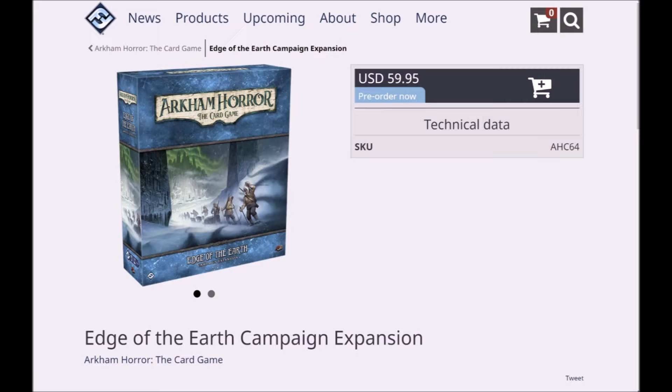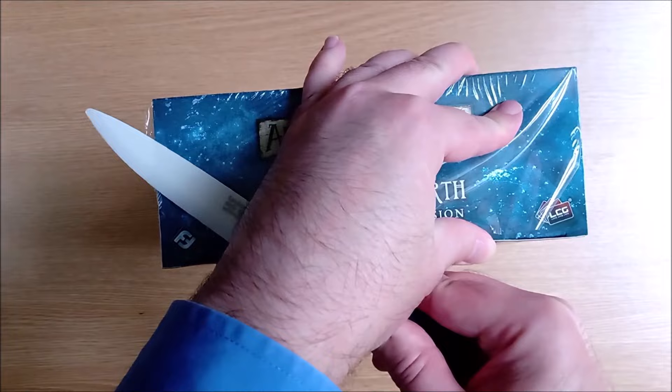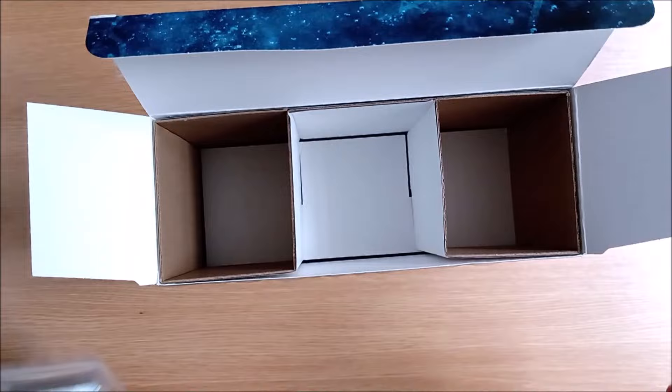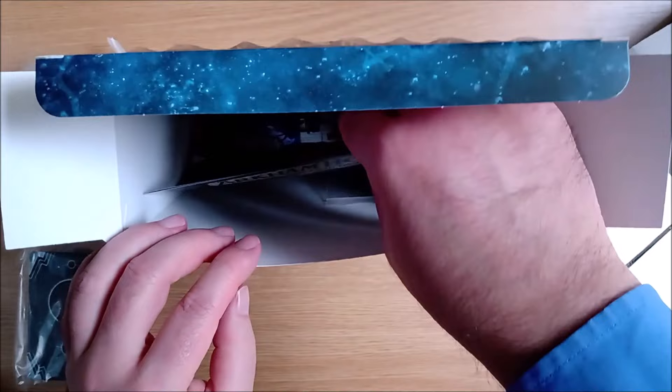Our copy arrived shrink-wrapped and unlike the previous boxes, there is only really one way in and that is through the top here. As you can see, it is definitely the same flimsy cardboard with a non-functional insert, both of which are designed to be disposed of. In the top, you have a hefty pack of cards and a complimentary Ziploc bag. Removing the insert, underneath we can see a second complimentary Ziploc bag and the tiniest of rule sheets.